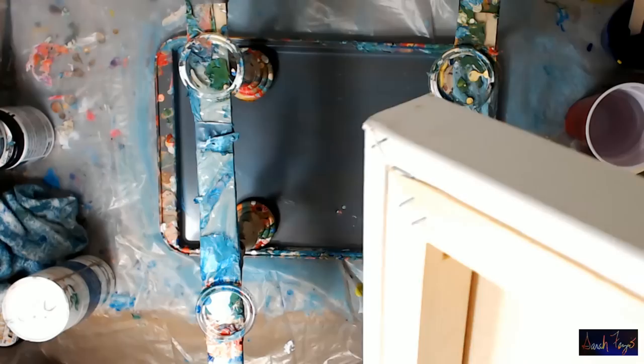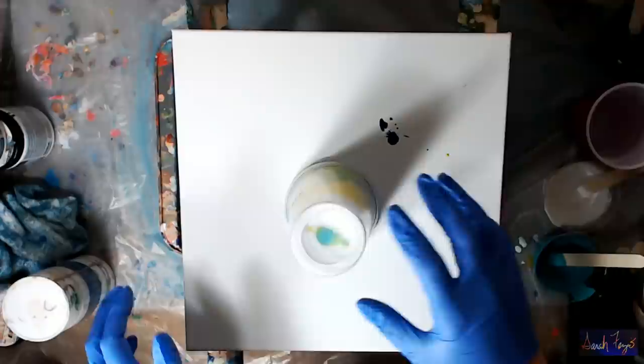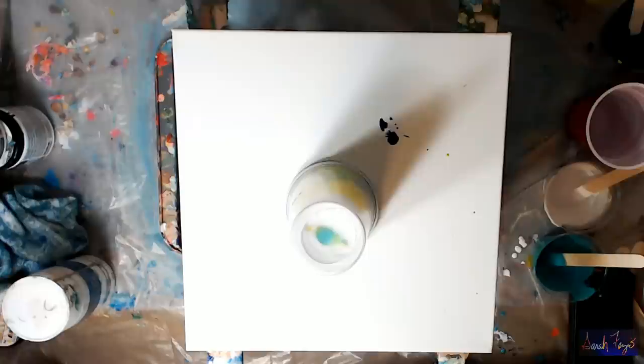This is a 12x12 inch gallery-wrapped canvas. The other night I did this and actually spilled paint all over my table. All the paint I was pouring hit the bottom of the cup, and what I see on the side right now is absolutely gorgeous.